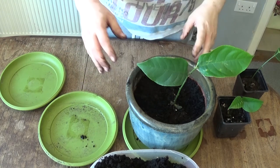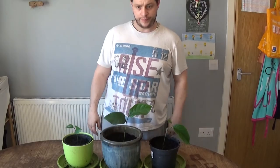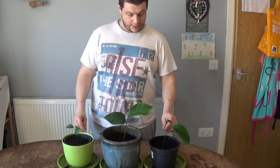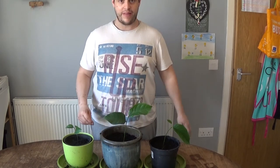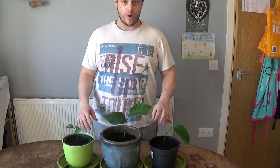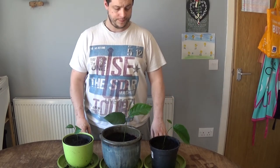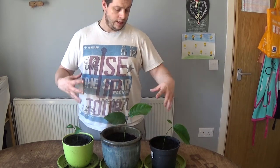I want to get as much moisture into the soil as I can. I'm going to do the other two now — and there we go, three beautiful jackfruit plants that need a little more watering. Then they can go to their new homes on different windowsills while we've got this nice sunny weather.